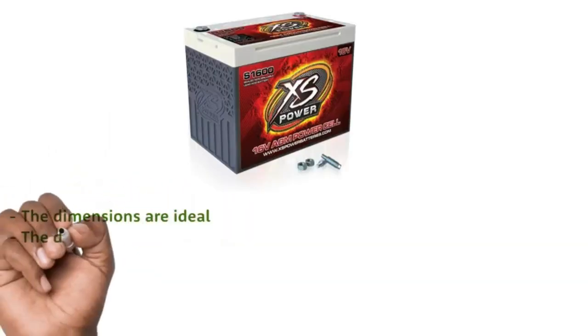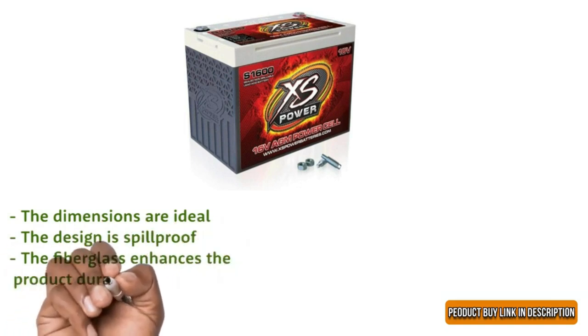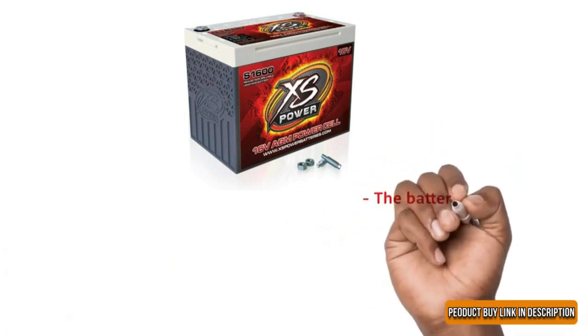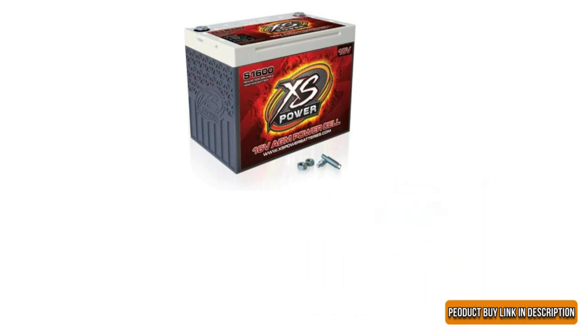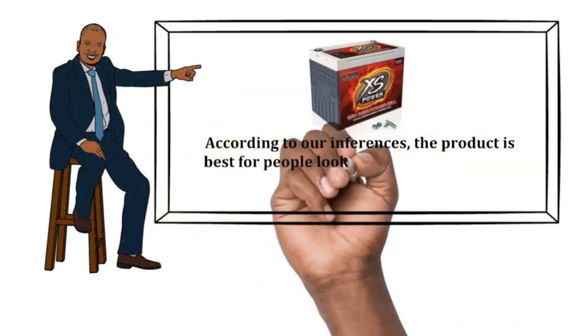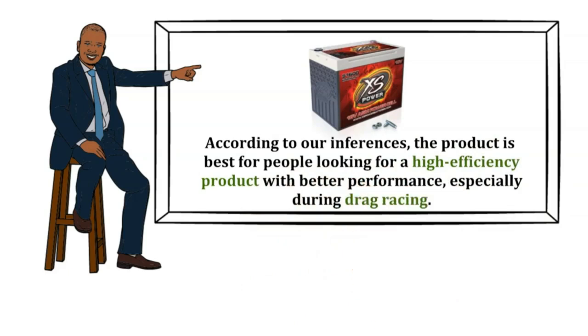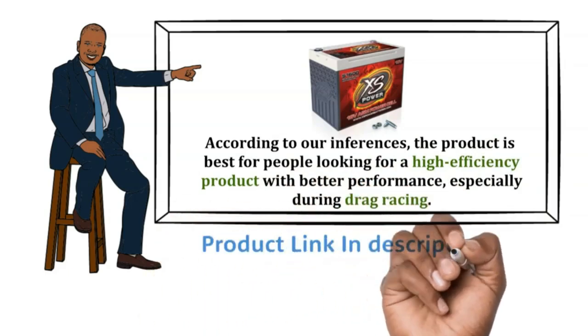Pros: The dimensions are ideal. The design is spill-proof. The fiberglass enhances the product's durability. Cons: The battery life is variable with changes in vehicles. Our recommendation: The product is best for people looking for a high-efficiency product with better performance, especially during drag racing. The product buy link is in the description below.